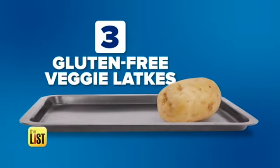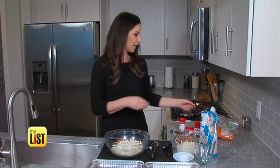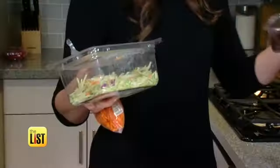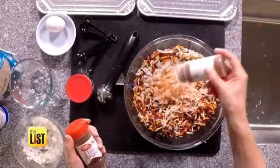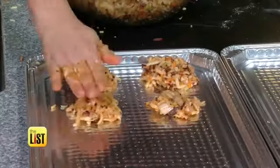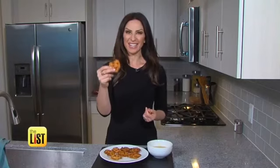Finally, say shalom to these gluten-free veggie latkes. Here's a great hack: take your shredded carrots, broccoli slaw, and beet noodles, and just chop those. Add the veggies, onion, salt, baking powder, spices, and gluten-free flour. After baking, you've got latkes worth Hanukkah gold — gluten-free, guilt-free, and tasty.